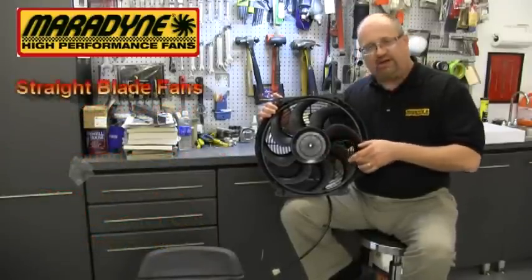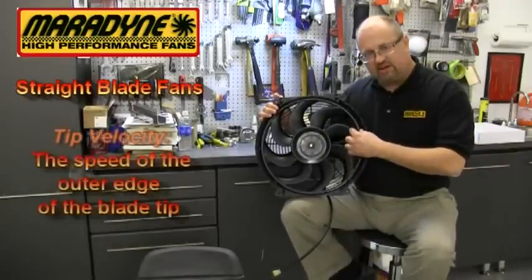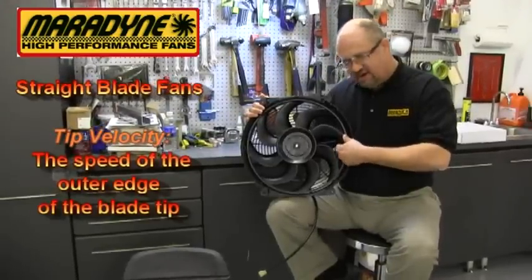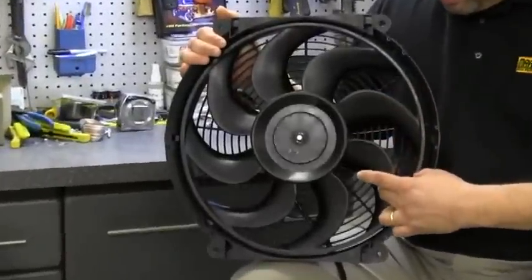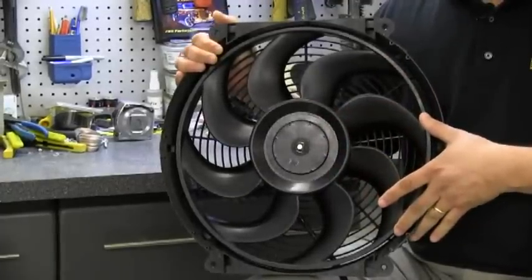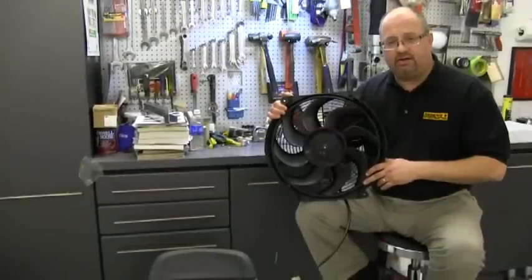On straight-bladed fans, they tend to have more tip velocity up in the last part of the blade where it is angled at the highest degree. So most of your cooling is only coming from there, whereas our curved blade fans deliver cooling across the entire blade for more cooling.